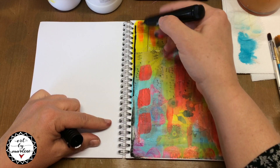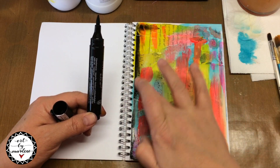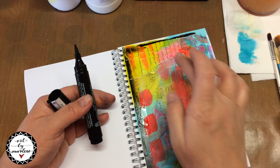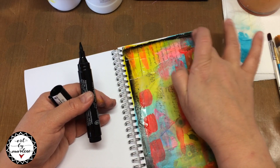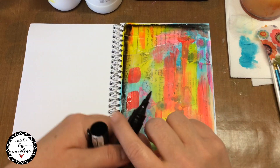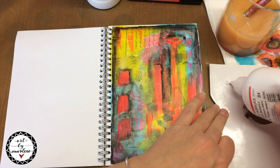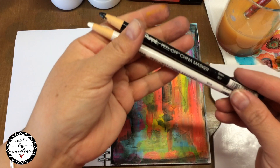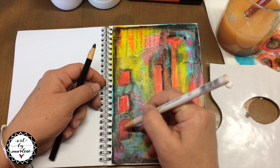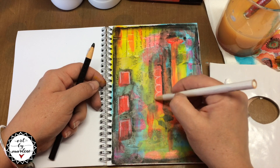I'm using a Faber-Castell Pit Pin here to add a bit of depth to my page. And you could use the Stabilo All Water Soluble pencil for this as well, but I just wanted to give you an alternative if you don't have that in your stash. The Faber-Castell Pit Pin is great because it's actually permanent when dry, but when it's still wet or when you've just added it, you can still activate it with water and create patterns with it. What I'm also going to use is my Sharpie China Markers — it's a bit of a waxy pencil and it goes over acrylic fantastically. So you can just draw with it, draw some patterns, do some line work and create interest on your page.